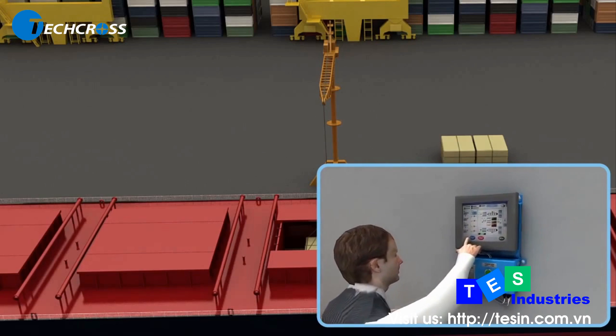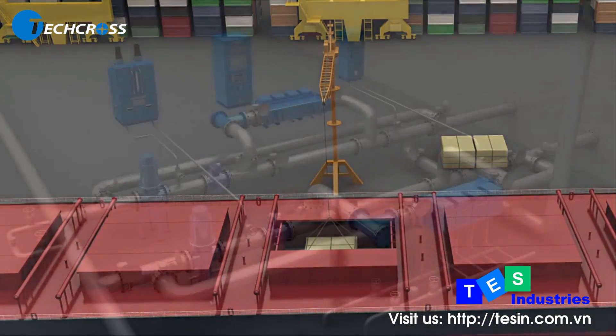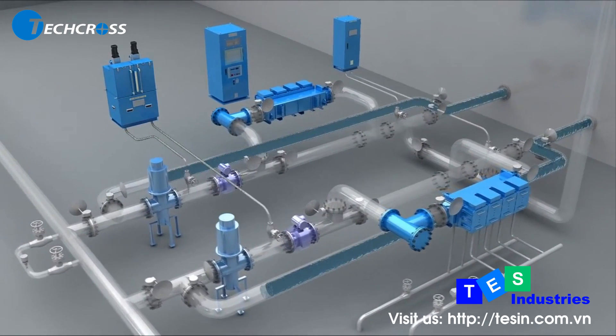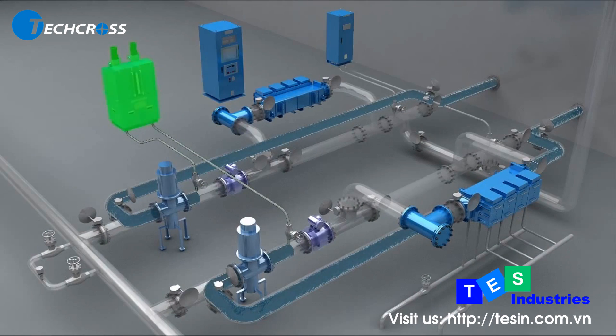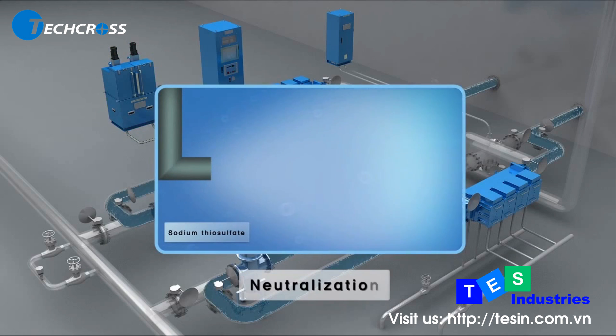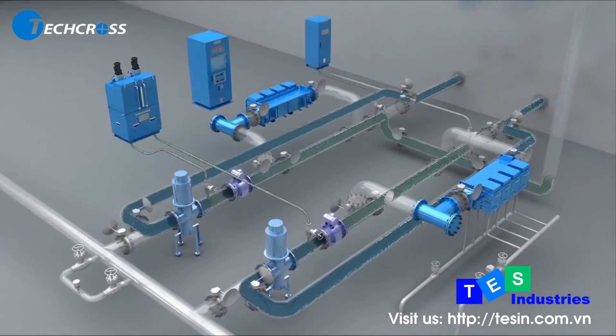ECS does not need to retreat during de-ballasting. Before discharging the treated ballast water from the ballast tank, TSU examines the TRO concentration. ANU then doses sodium thiosulfate to reduce the TRO value down to 0.1 ppm before discharge. The neutralized water requires no further treatment.